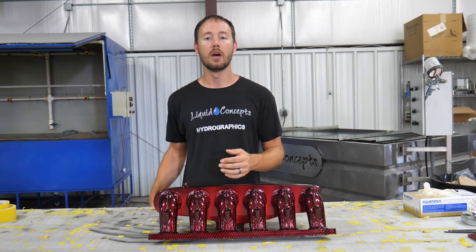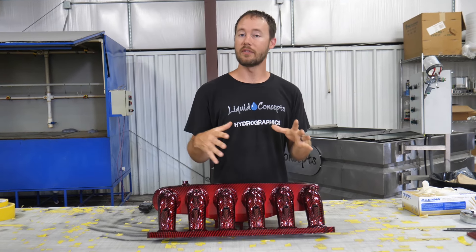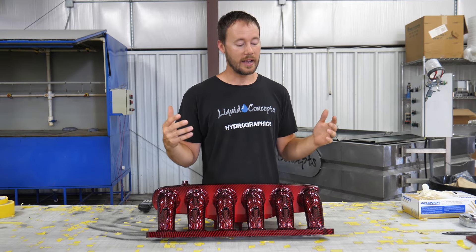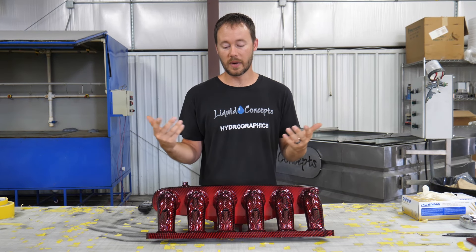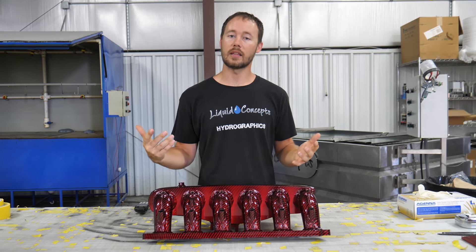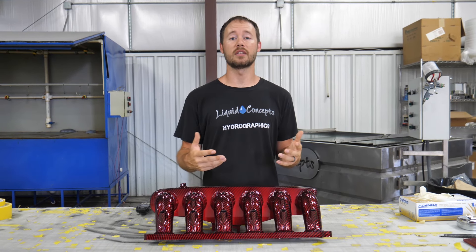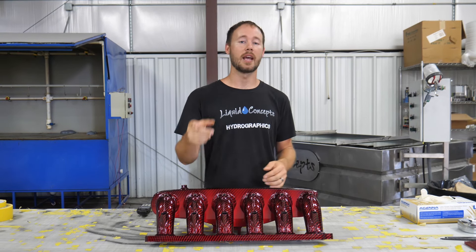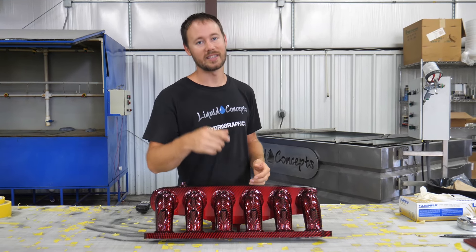I hope you guys have enjoyed this video. If you have any questions or comments definitely leave them below — we'd love to hear from you. Let us know what you think of the red candy carbon, or if you'd like to see another color or anything in particular, definitely let us know. I'm Brian from Liquid Concepts and we're making hydrographics great again — we'll see you guys next time.